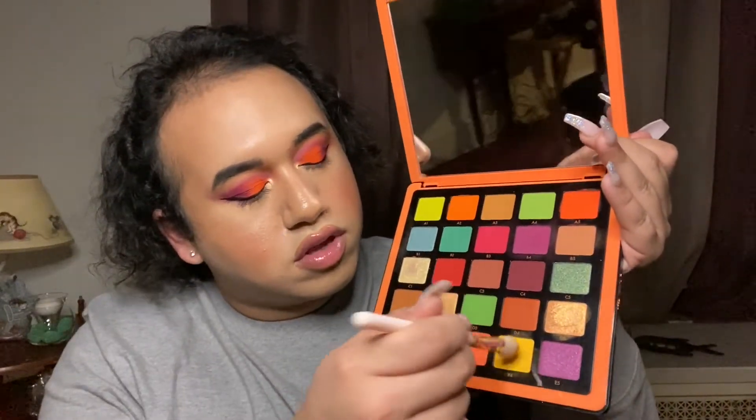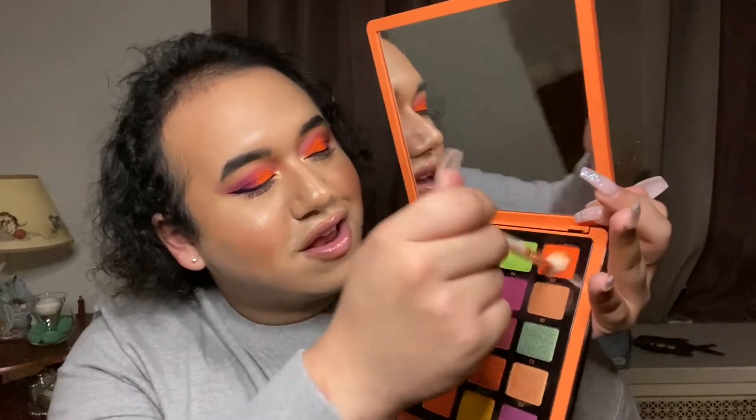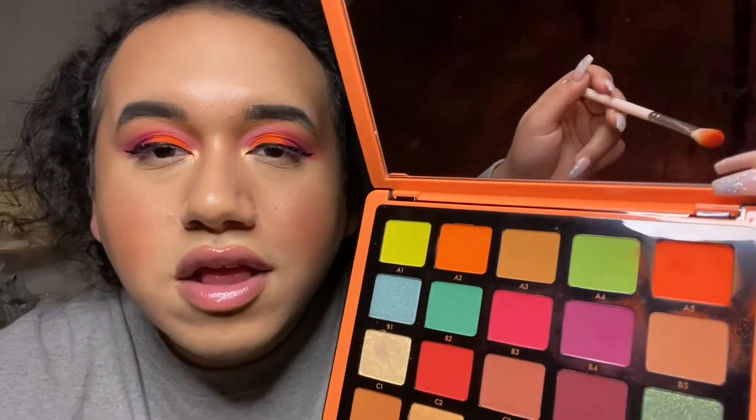My final thoughts on the Anastasia Beverly Hills Norvina Collection Volume Three: I love it. Look how tropical it looks — this is like the tropical sunset palette of the bunch. The only thing I don't like is the powdery kickup — when you tap a color, all this powder flies away. But other than that, I love it. That kickup actually means it's packed with pigment, so it's pigmented to the max.